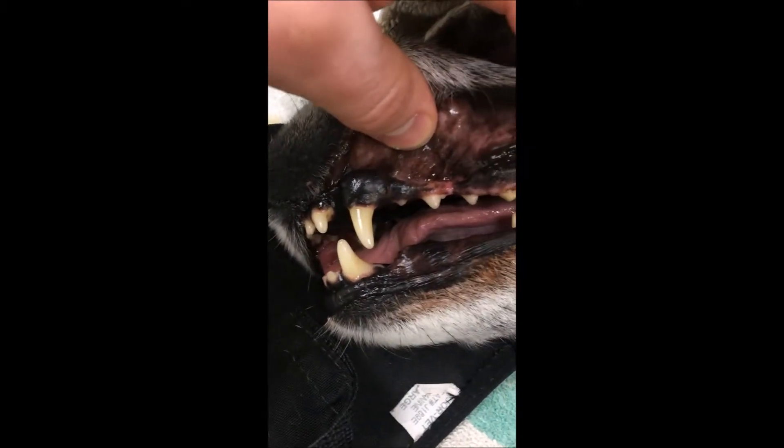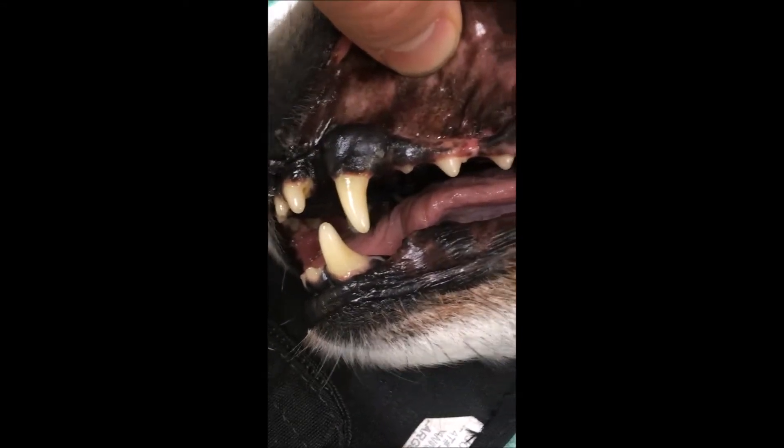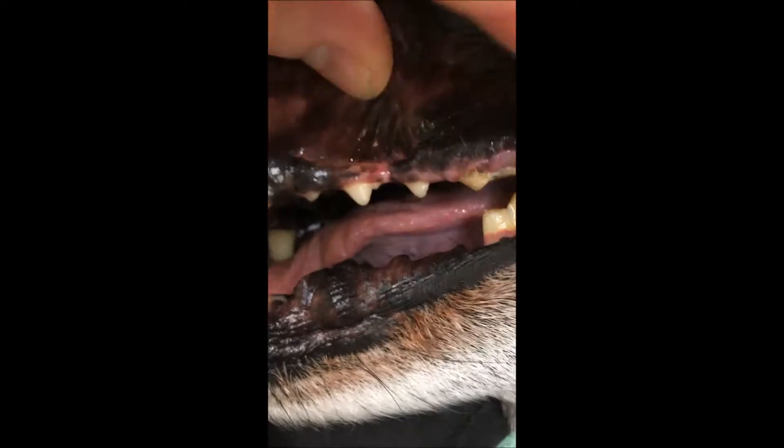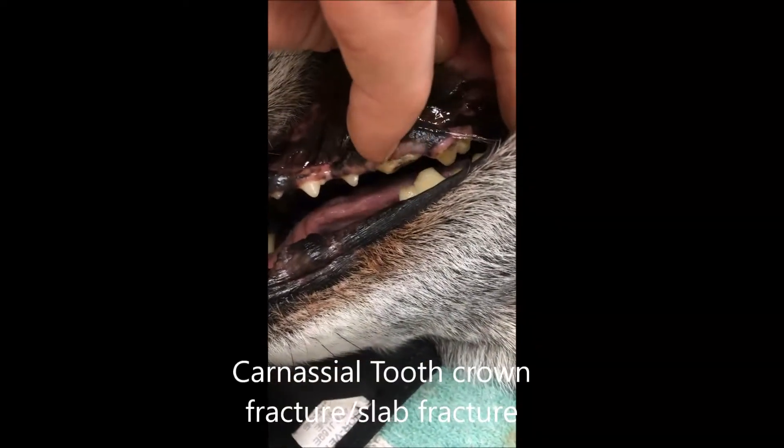We are taking a look at the teeth here on the psilipation. You'll notice nice complete crowns on these upper teeth until you arrive at this 4th premolar here.